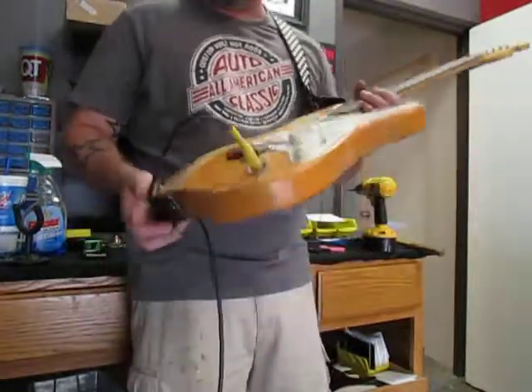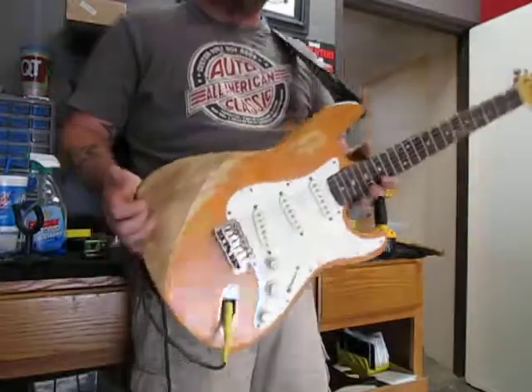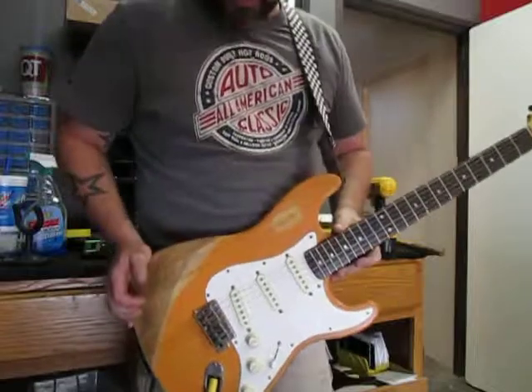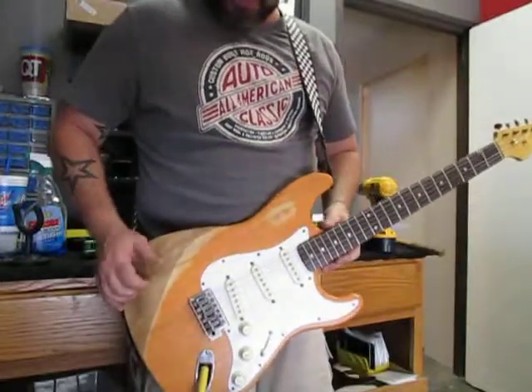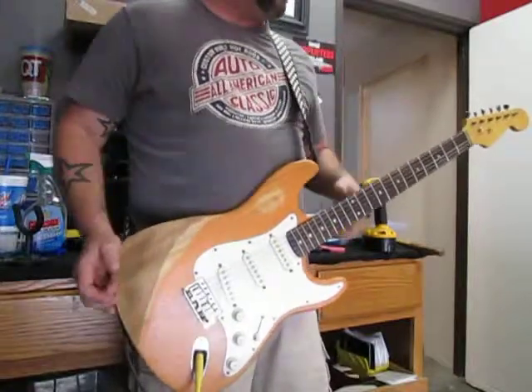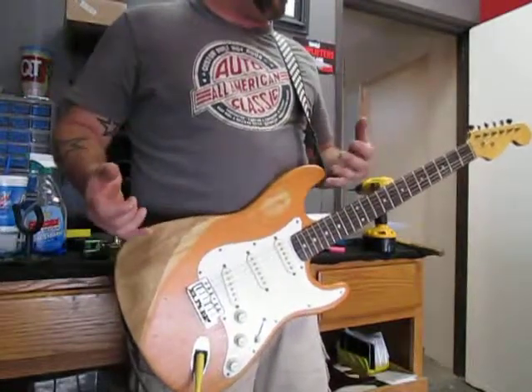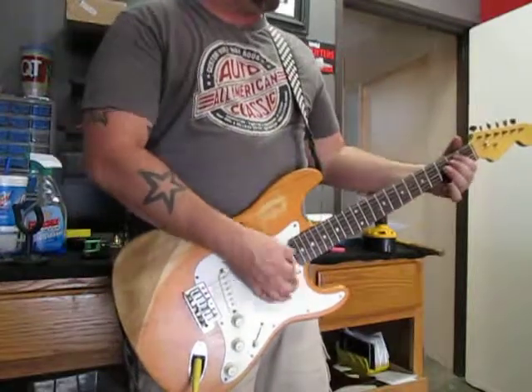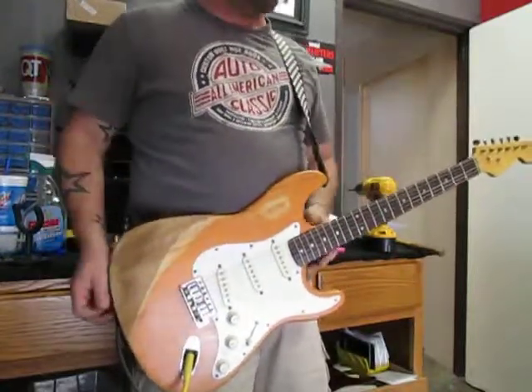Back to the light ash body — this guitar weighs just a little bit under six pounds. That's because of the light ash body. The light ash has a little bit of wider open cells in it, but it still gives you all the ash tonalities.